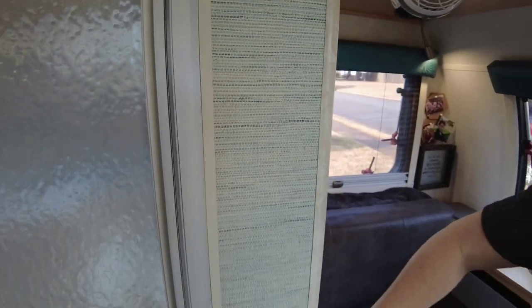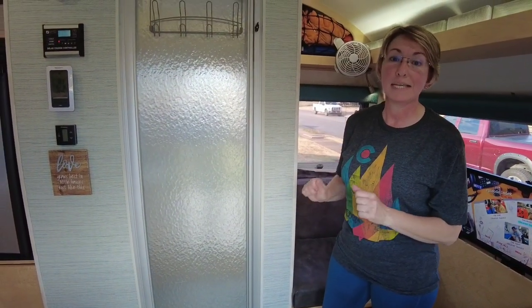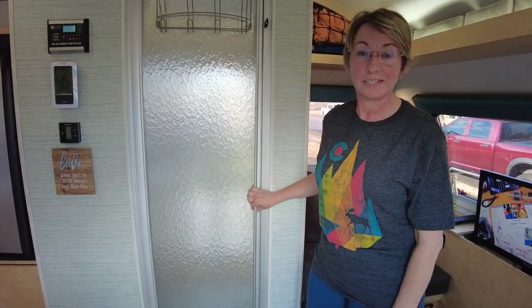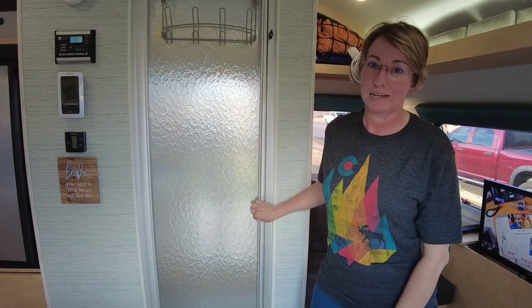It's textured. There's a seam right here but you can't see it. It was very easy to put up. Now, taking down the wallpaper underneath it was a different story — that was a little more challenging, but I think well worth it, especially if yours has started bubbling. I would definitely take it down.